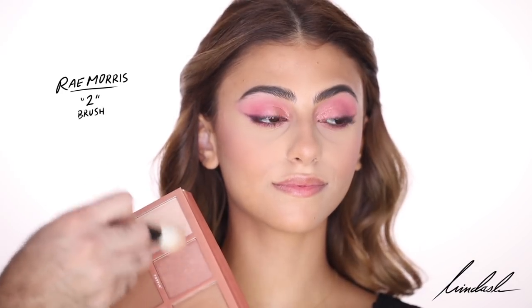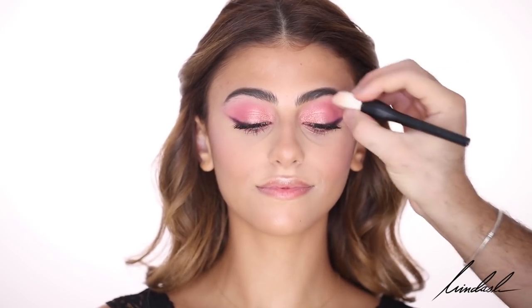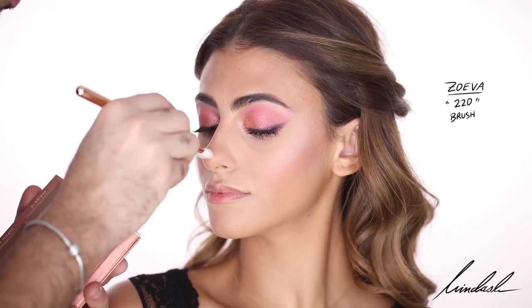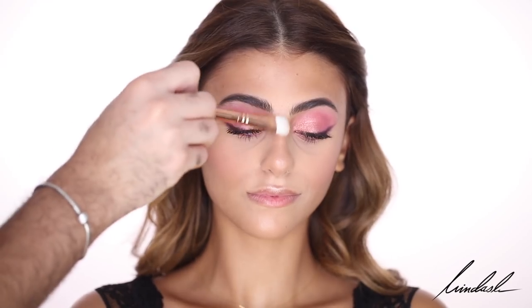For highlight I'm mixing the lightest and middle shade from the Sigma Palette and using that on a Ray Morris number 2 brush, highlighting the high points of the cheeks and the cupid's bow and tip of the nose. On a Zoeva 220 brush I'm doing very detailed highlighting on the bridge of the nose and tip of the nose as well.